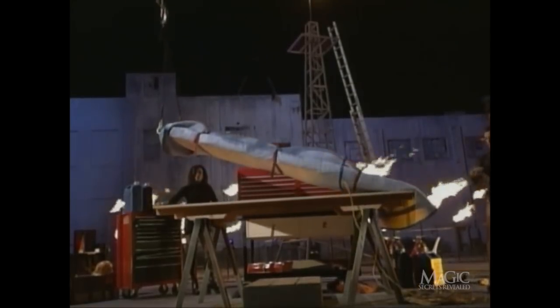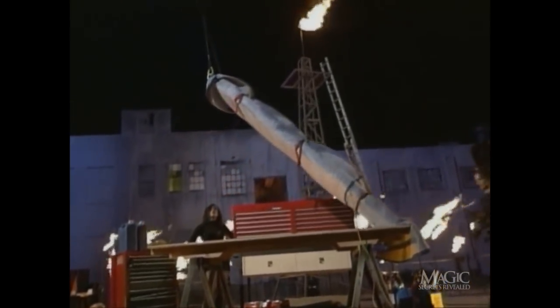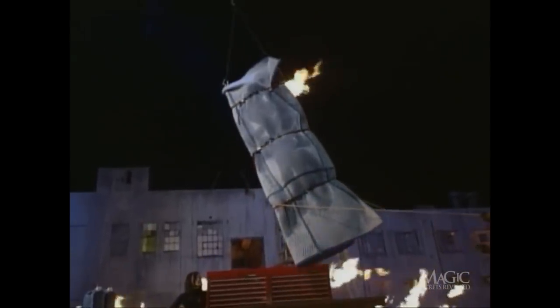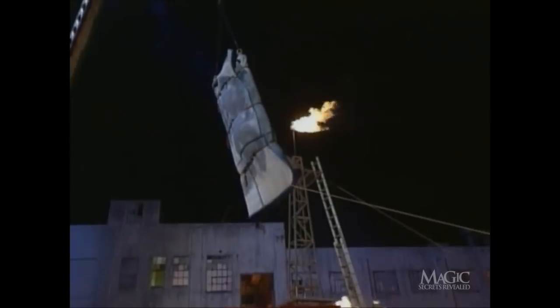The ladder is hoisted into the air. Once above the tower, the magician will have just a few seconds to escape before he plunges down onto the blazing spikes. If something goes wrong, we may have to check his dental records to find out who he really is.